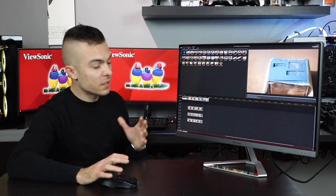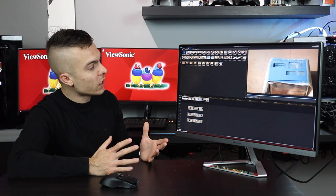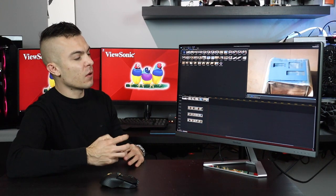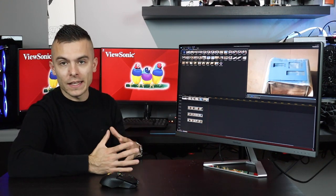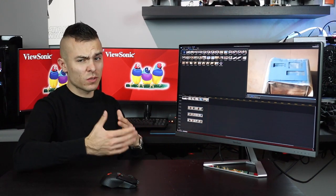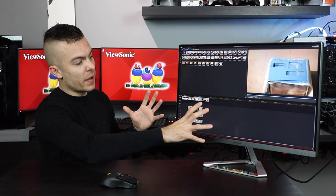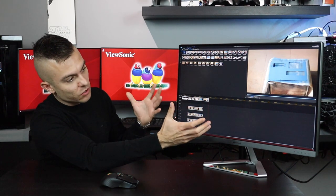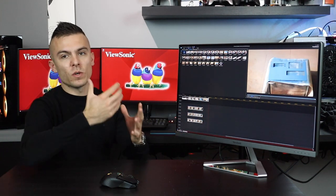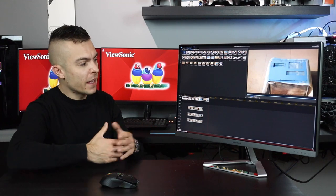Running at 100% scale in 4K resolution, I find it really usable, even though some may find the fonts small. That's a 4K characteristic, not a monitor flaw. You get a huge amount of working space, which is great for productivity.